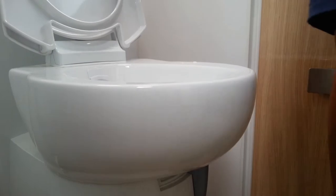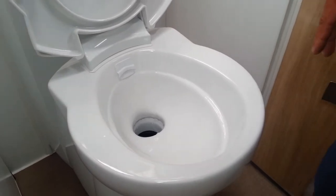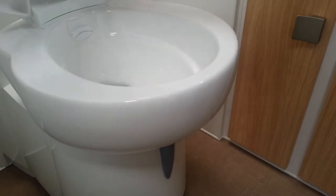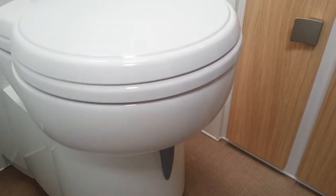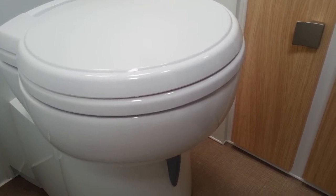Once you've finished your business, push the button, flushing the water down into the holding tank. When we have finished, close that up and close the lid down, ready for travelling. Always keep the cassette compartment closed.